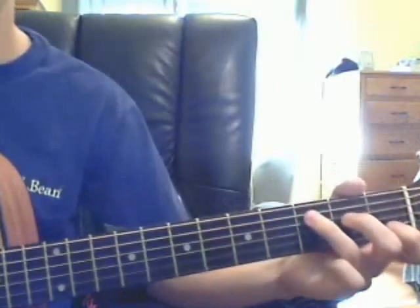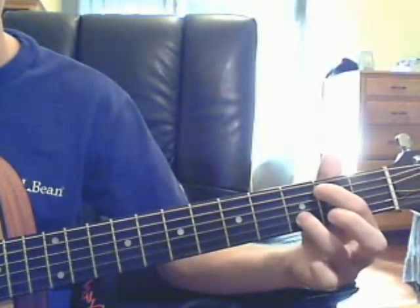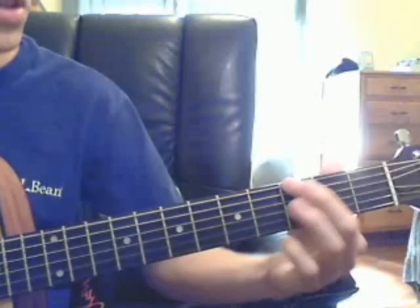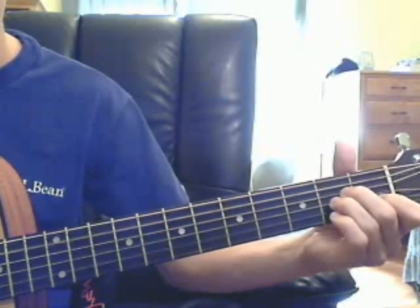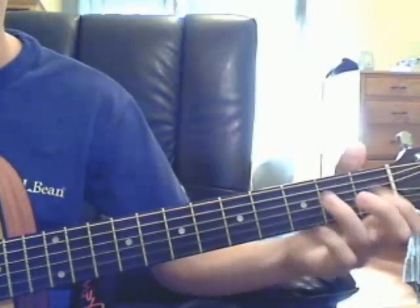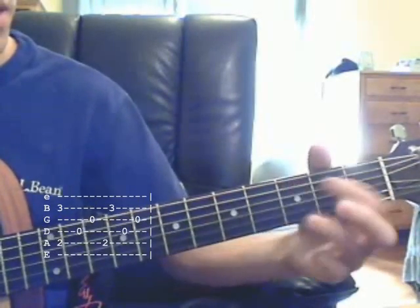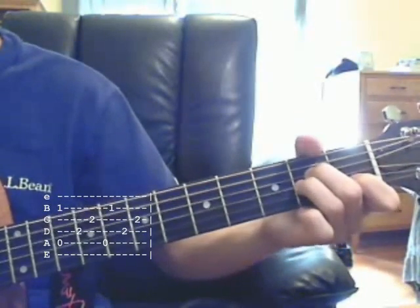The verse goes like this. Then the verse again. The chord is C, then this odd little G chord, then A minor, A minor.